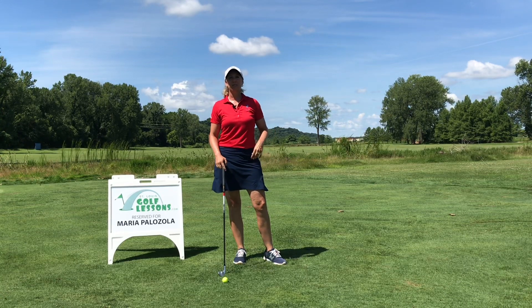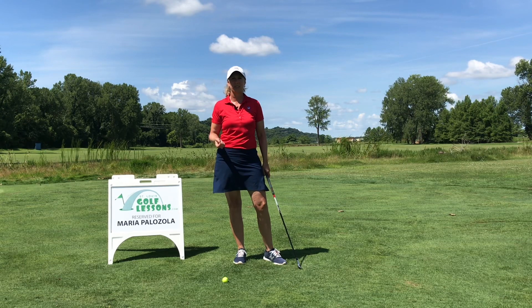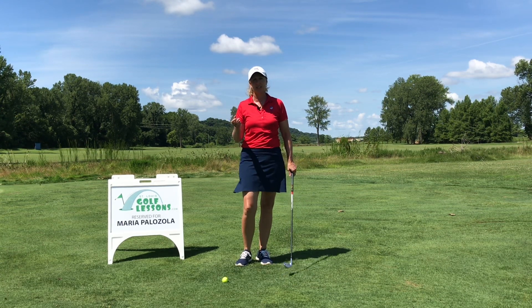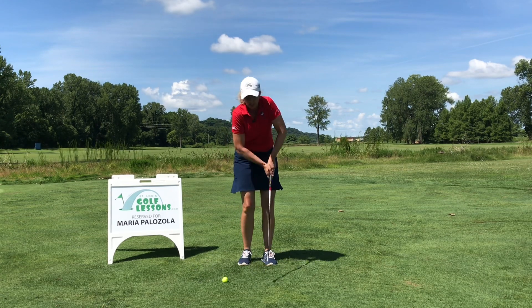Hi, this is Maria Palazzola with St. Louis Golf Lessons, and today I wanted to talk a little bit about your arms in the golf swing. I noticed during my lessons that a lot of the reason why people top the ball, miss it, and even just get thin contact is they do what I call short arming it or ginching the arms up.